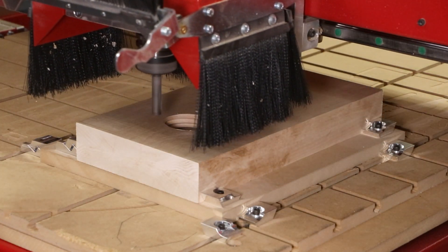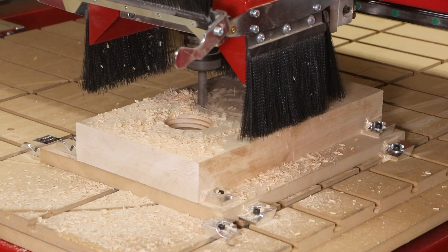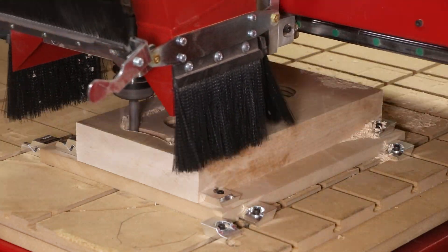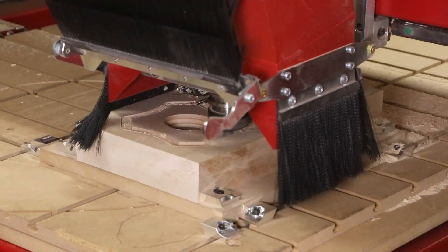We'll switch back to the long two-flute straight cutter to cut out the shape of these threaded nuts. In another video we'll show how to produce the mortises on the four ends of each threaded nut. The Legacy Maverick CNC system is the only platform that can combine all of these woodworking disciplines into a single machine.